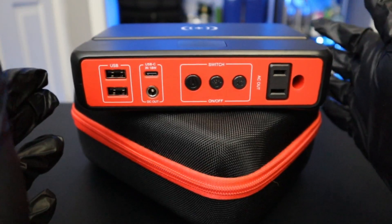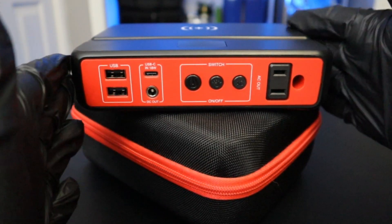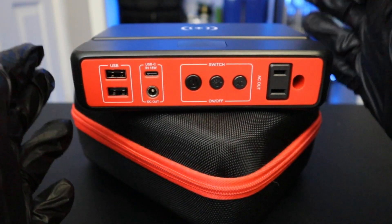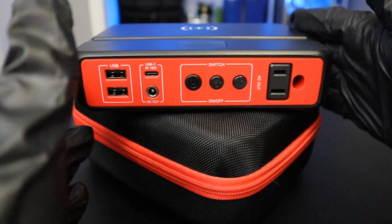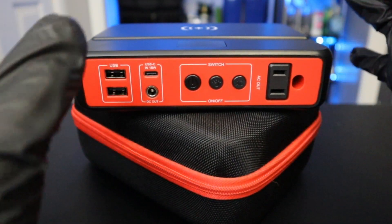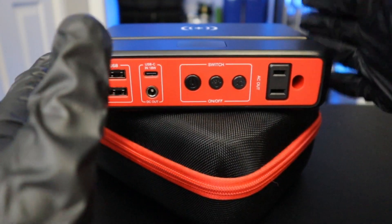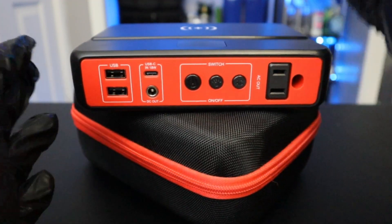Hey everyone, welcome back to Get Ready Prepping. Today we're going to be discussing the capabilities of these super budget portable solar power stations, and taking a look at this one in particular, which is the A Pow King portable power bank with AC outlet. Let's take a look at this device first, and then I'll get into whether I think these things are worth it.